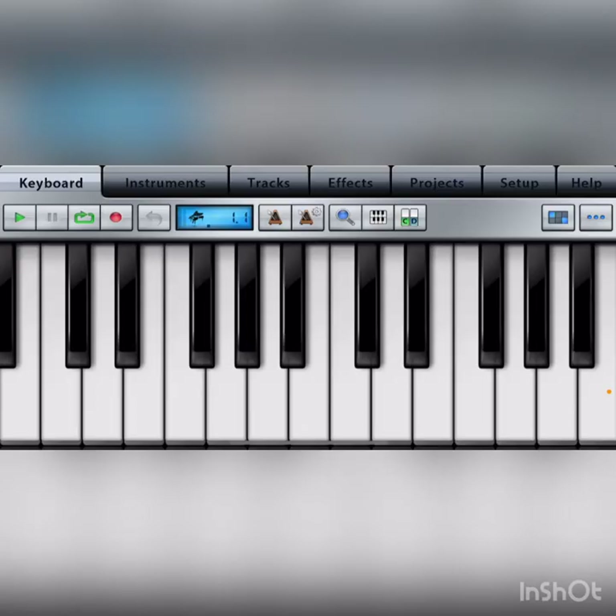You can play the same thing on a keyboard by starting on the sixth note — count one, two, three, four, five, six — and play the same scale. I'm going to move down an octave and play the relative minor of D major.